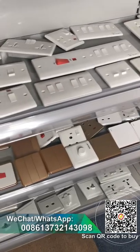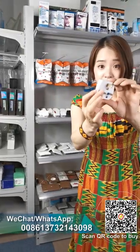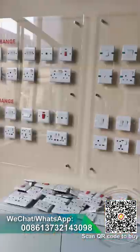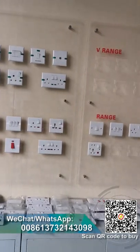Let me show you this one — this is the bakelite material. It has a light, and also a fuse inside.